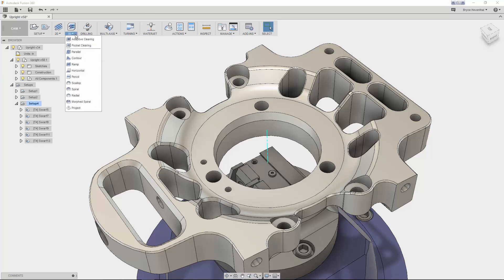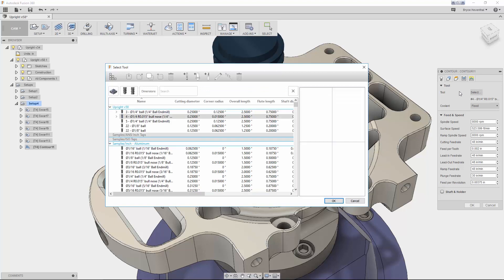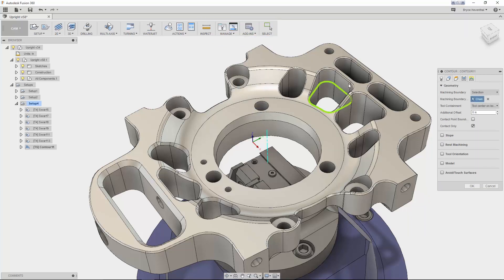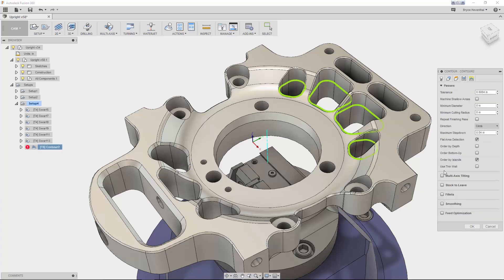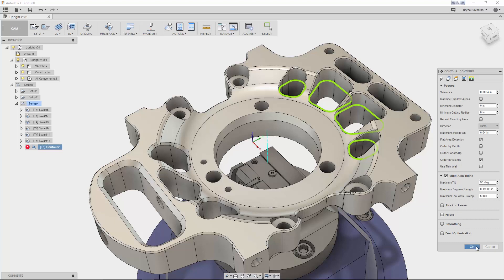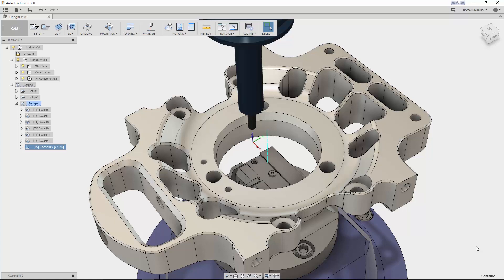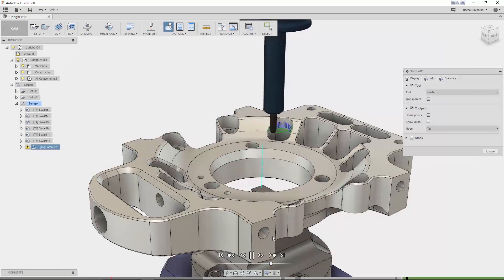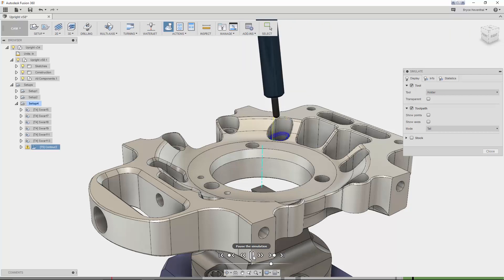Now let's move on to the new five-axis simultaneous machining strategies. Our first strategy is the new tilting option in the 3D contour toolpath. The tilting option will allow me to use a shorter, more rigid tool and get deeper in the pocket without colliding with the part. Notice that the tool has a holder — I'll also turn on shaft and holder detection so the holder is taken into account when moving deeper into the pocket. On the passes tab, select multi-axis tilting; when checked, the tool will start to tilt when required to avoid a collision. We can input values like maximum tilt and maximum segment length to control the tilting. Fusion 360 CAM is multi-threaded, so we can continue working on other toolpaths while this is being calculated. In the simulation, you can see the tool start to tilt when the holder is about to collide with the part.